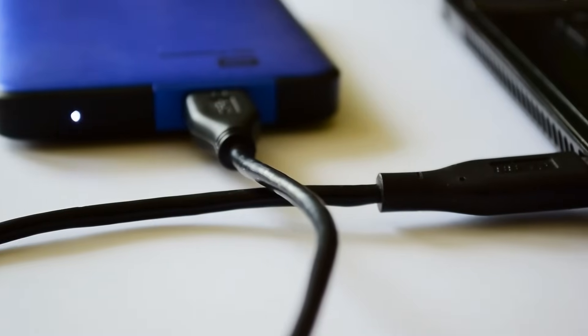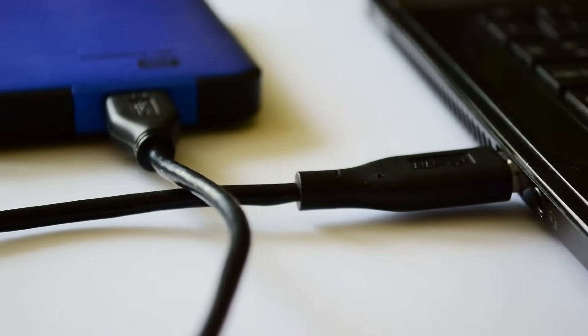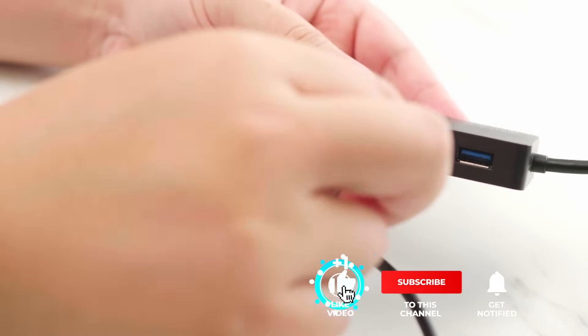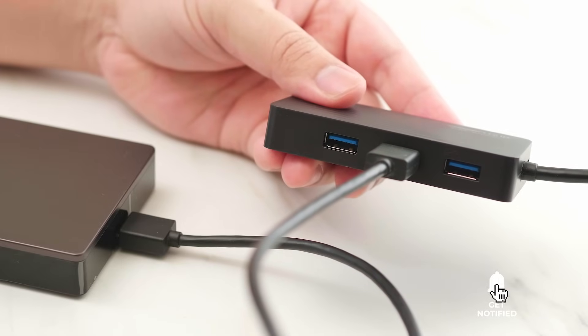Still haven't found a USB hub that meets your needs? Keep watching because we have more lined up for you. If this is your first time visiting our channel, be sure to subscribe and hit the bell icon to receive notifications of our next videos.